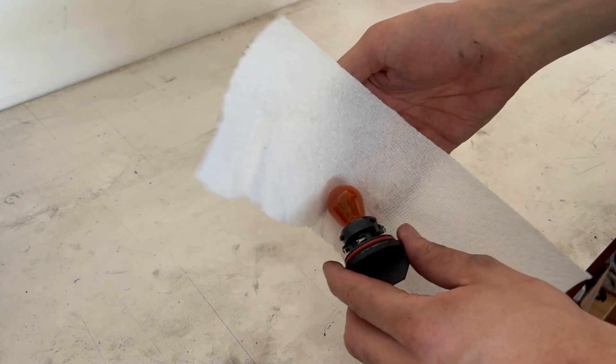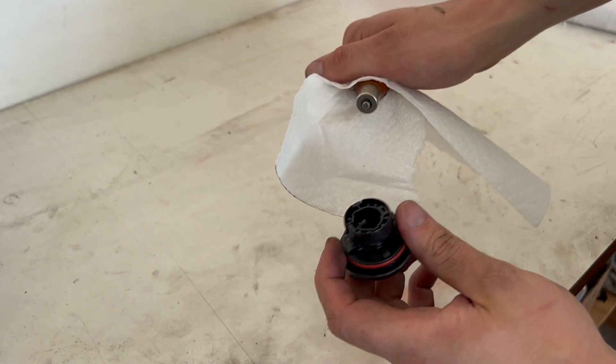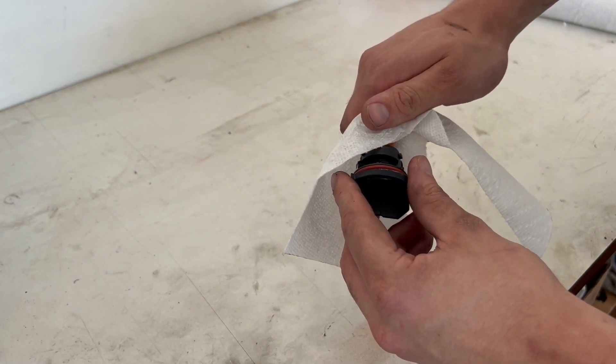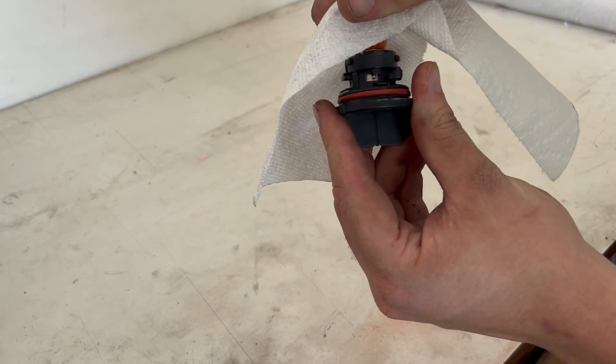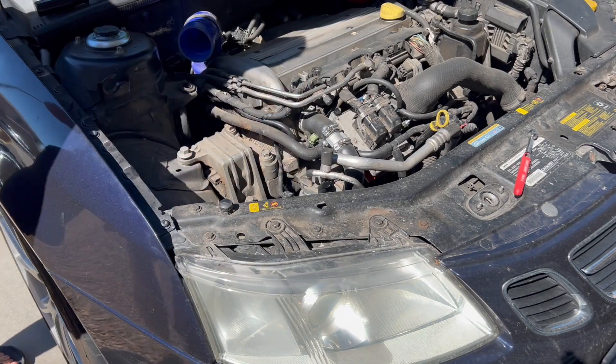I'm going to grab a paper towel. Just twist and it comes right out. Then we can go ahead and put our new one in — just push it in, you'll see the little knob right there, twist and you're good to go.